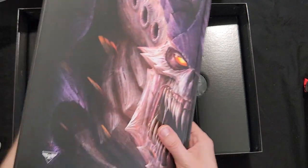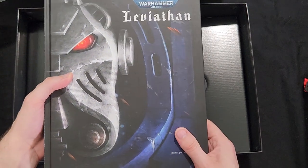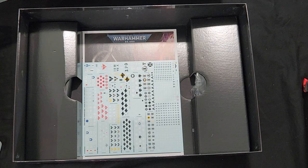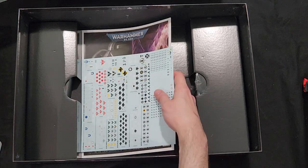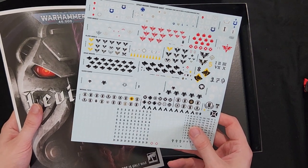Here is the new Leviathan core rulebook — this cover only comes within the Leviathan box set, which I really like the cover art, very nice. And of course you get all your transfers for your Space Marines.